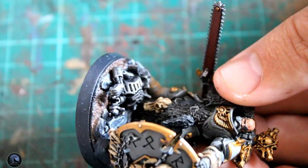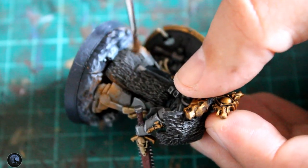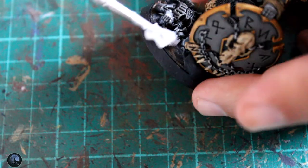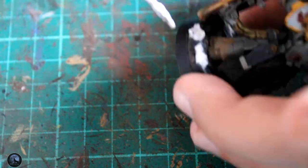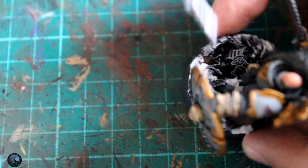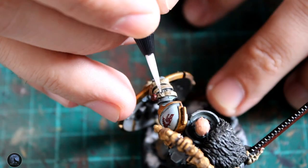Then on to weathering the mini. I used a little bit of Forge World Light Earth weathering powder, just around the feet and the bottom of the legs — I wanted them to look like they'd been on the planet a while and been fighting, so a bit of dirt got around the boots, but not overdone since Space Wolves keep their armour reasonably clean. To add detail around the base I used Valhallan Snow, dotted about rather than covering it completely — when you run around in snowy areas you find patches where it's melted and soil shows through, and that's the effect I wanted.